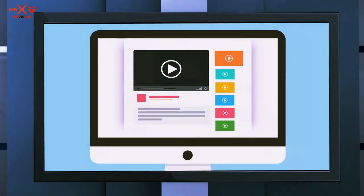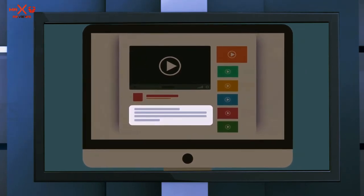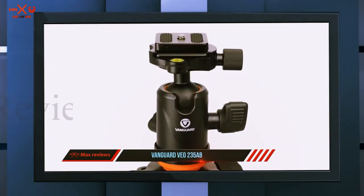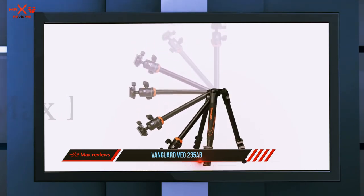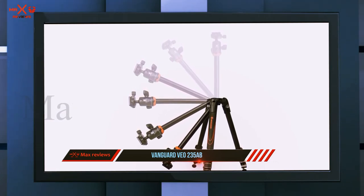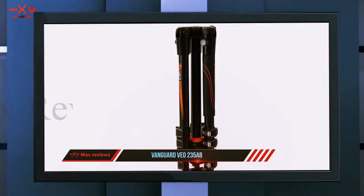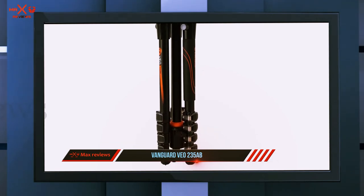Check out the description for more information and the latest price. Coming in at number two is the Vanguard VEO 235AB — an aluminum-build tripod that weighs around 1.5 kilograms, making it compact and easy to carry around. Vanguard took compactness to a whole new level with a folded height of 38 centimeters and an extended height of 147 centimeters.